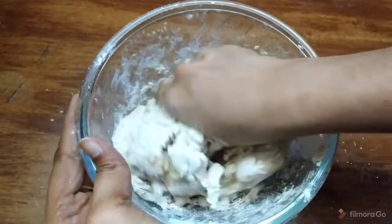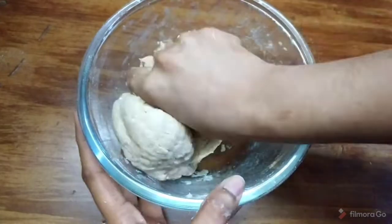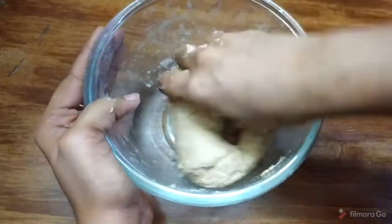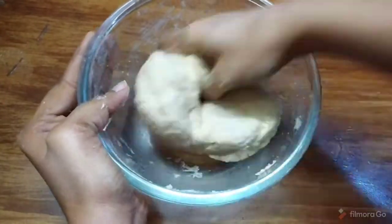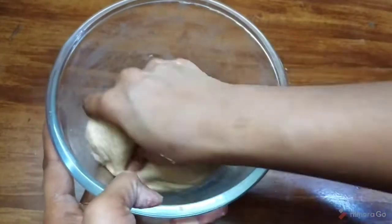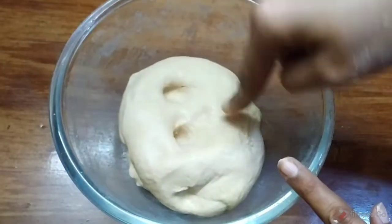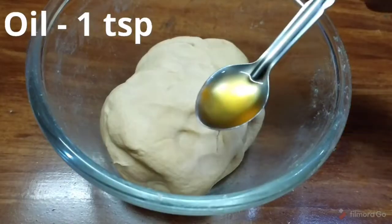After mixing, I will knead the dough for 4-5 minutes. After kneading, it should be soft and non-sticky.